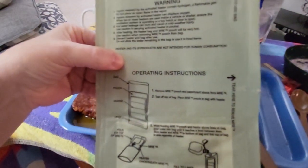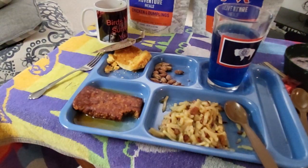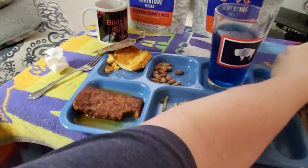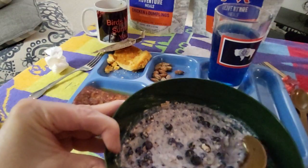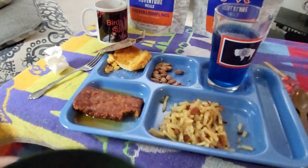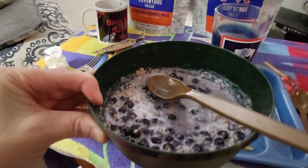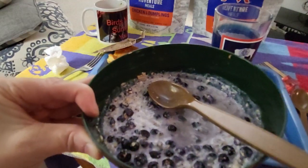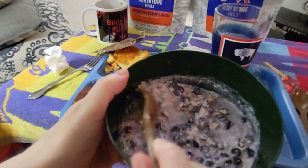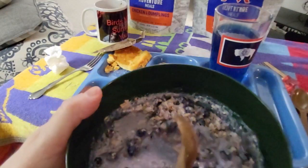I'm going to let you go - it's almost 20 minutes and I'm going to finish up this meal. Oh, I am so sorry - I did not try everything, I totally forgot. So we're going to try some of the blueberry granola. I always like this. Very good.